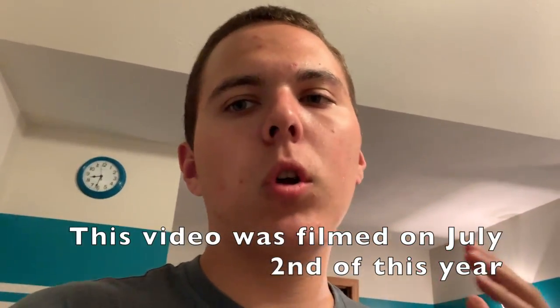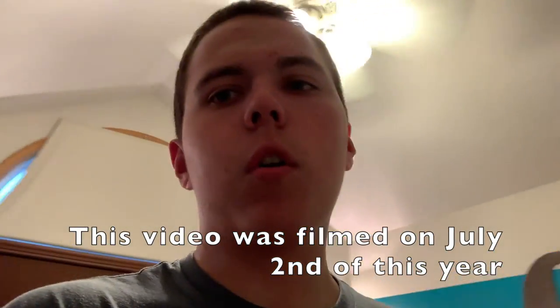It arrived about a half hour ago. I was eating dinner and I didn't want to unbox it right away because I'm eating dinner, so I waited. The package was actually sitting right on my door — I want to bring it up, so here we go.